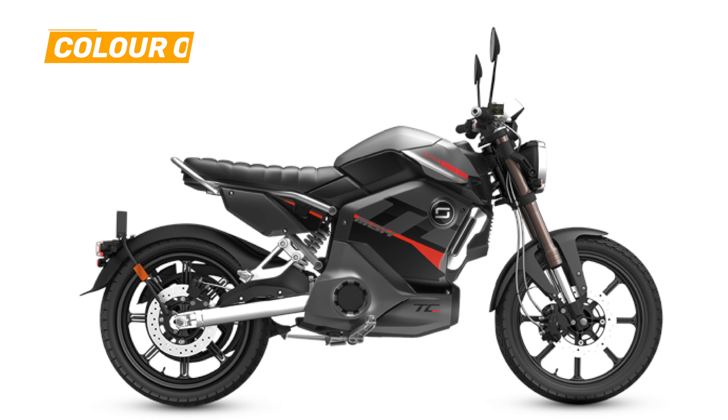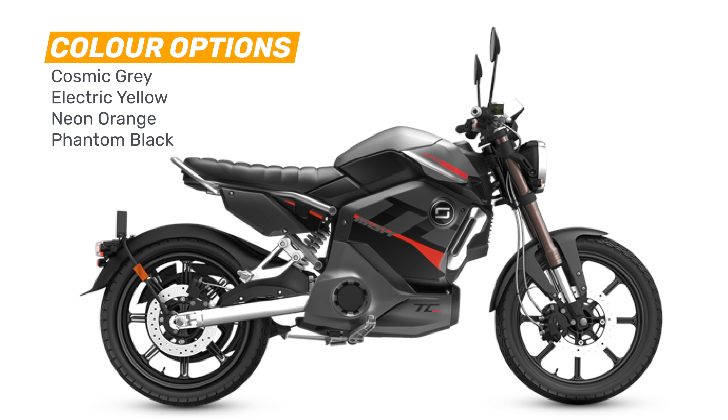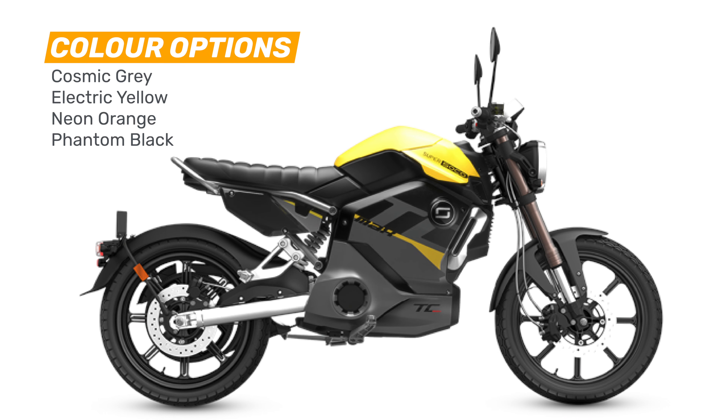There's no clear info on whether both versions are tubeless, though you'd assume they would be — having tube tires on a bike that represents where technology is heading just seems odd. The Super SoCo TC Max comes in cosmic grey, electric yellow, neon orange and phantom black.